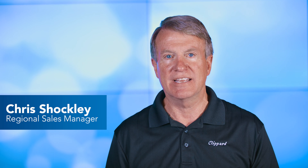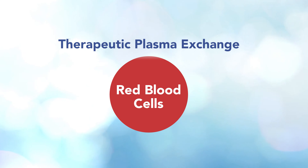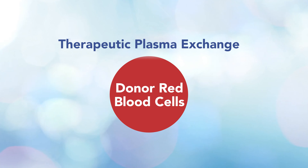Therapeutic plasma exchange is a blood purification technique performed by dialysis equipment. It involves removing thick red blood cells that do not carry oxygen and replacing them with a non-cellular fluid like saline. After depletion, donor red blood cells are then exchanged into the patient.